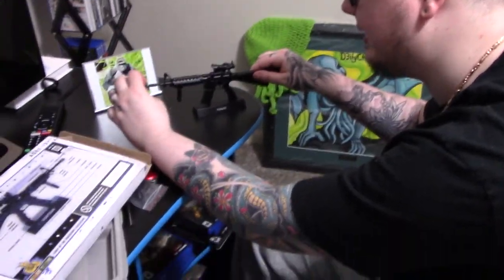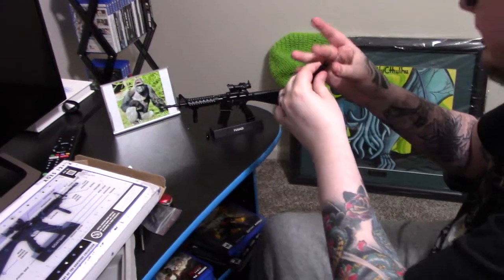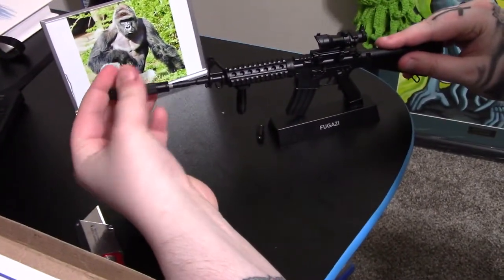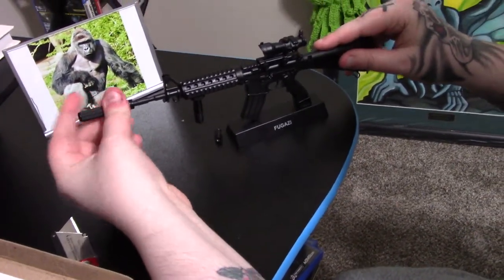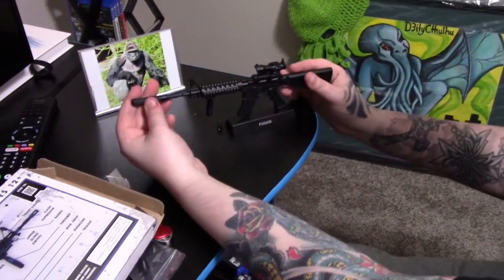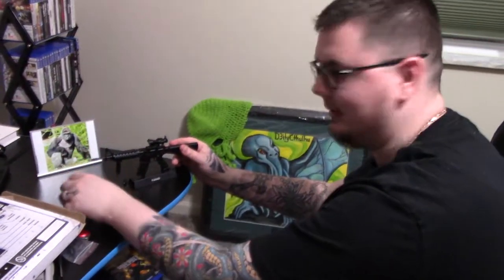Hey, Anna, if you want a little surprise — the barrel comes off. So instead of the standard A2 flash hider, you can have a suppressor on it. That's sort of damn cool. But I think I'm going to keep that off personally, because I'm trying to keep it historically correct.